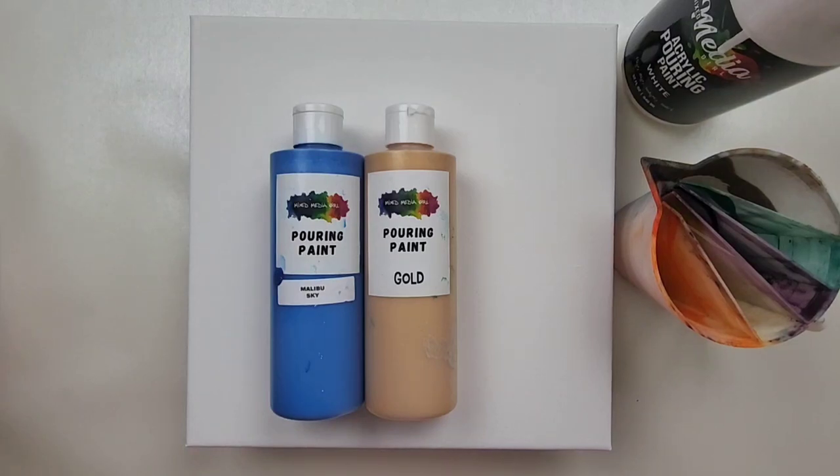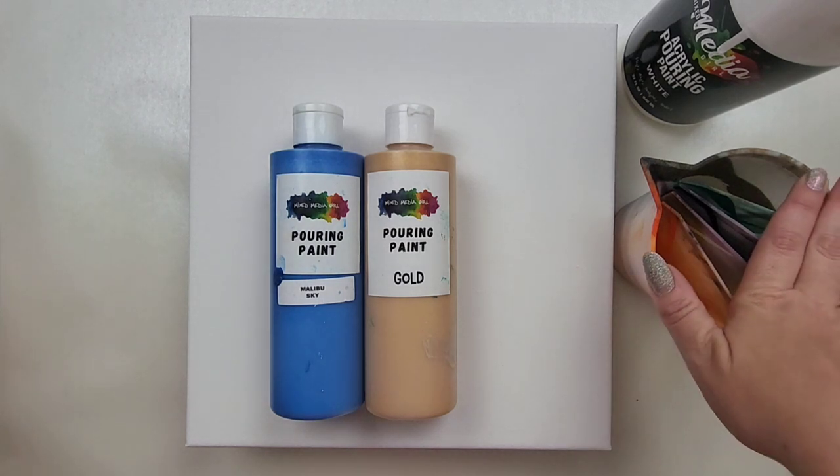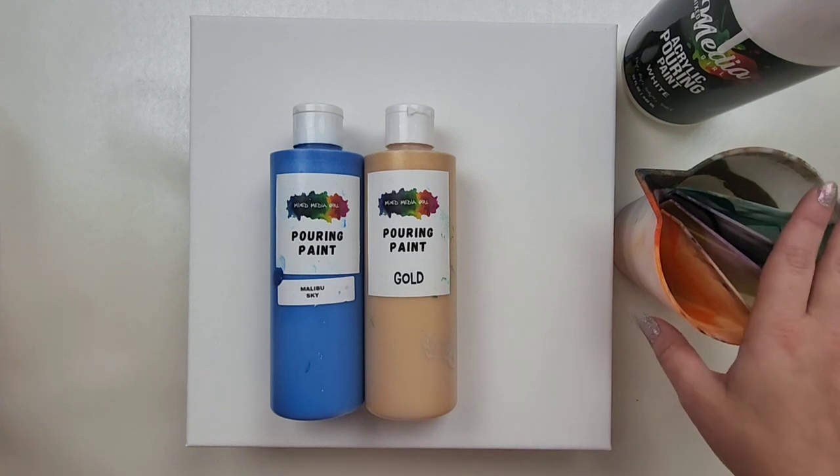Hey everyone, it is the Charming Giraffe and today we are going to do an acrylic pour painting on a 10x10 canvas. Today's painting will be the angel wing pour. I've never done this before but surprisingly this time I did do a little bit of research. There's a couple different ways to do it — I'm going to do it using the five-slot split cup.